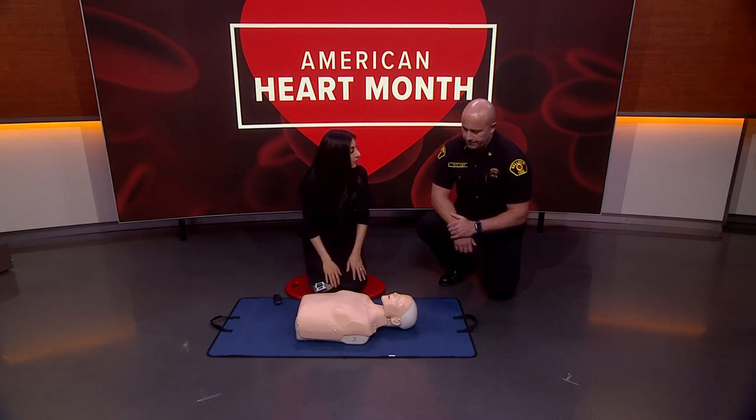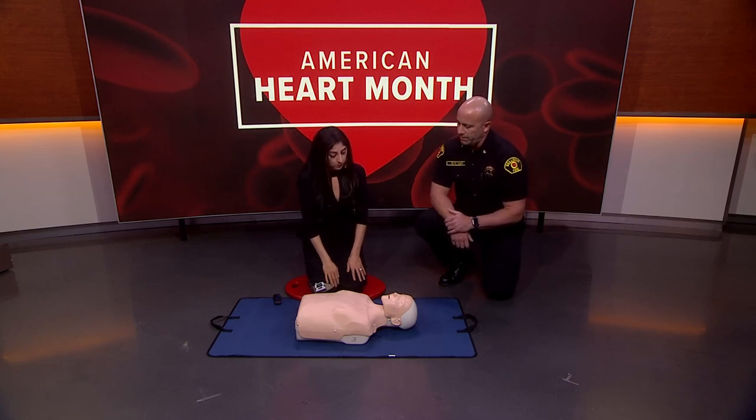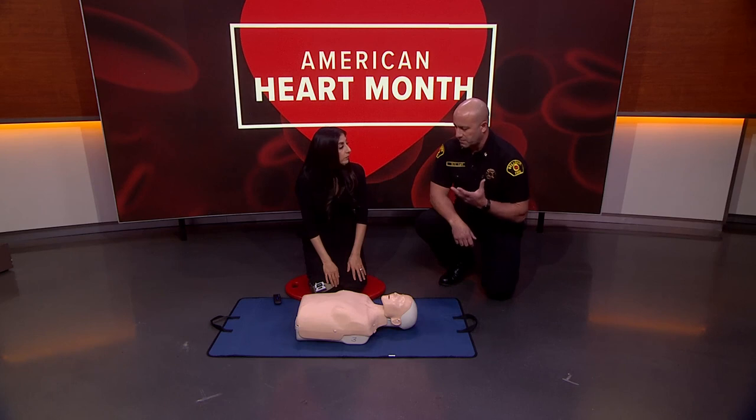Tell someone to get a defibrillator. Then determine if they are breathing normally. Oftentimes people will gasp or retch when they're in cardiac arrest — that does not count as normal breathing.